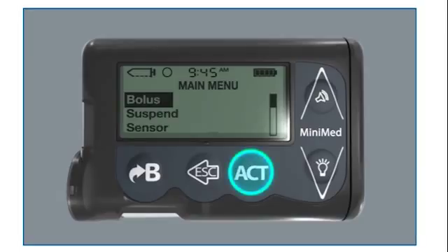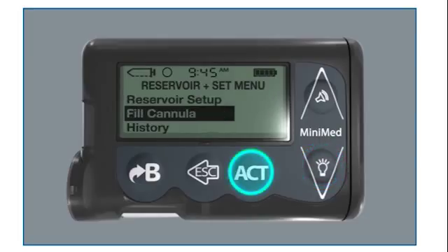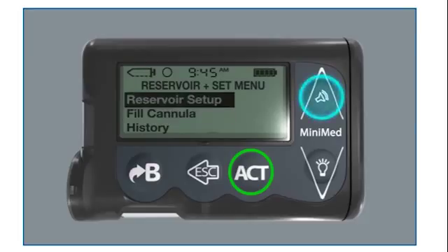Press Act to get to the main menu. Select Reservoir plus Set and press Act. Select Reservoir Setup and press Act.